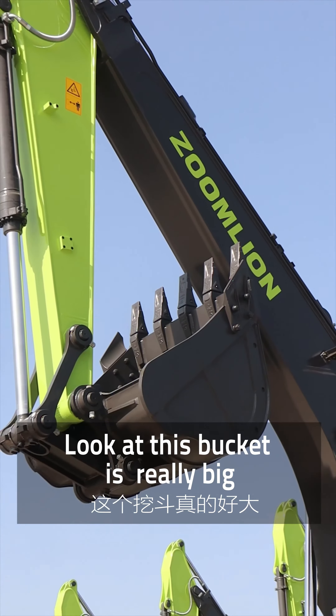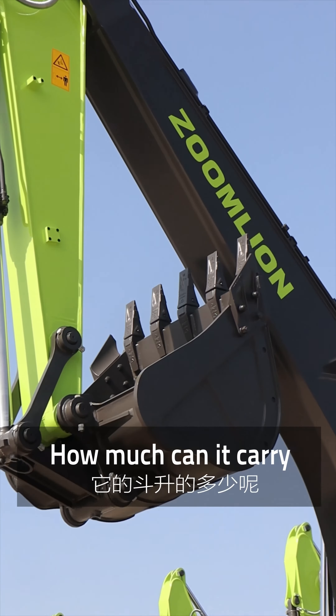Hi everyone, I'm Zoe. Today I'm going to take you guys through an experience of how to operate an excavator.